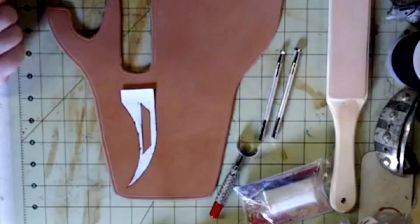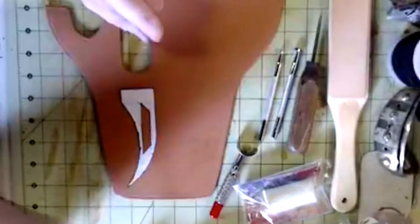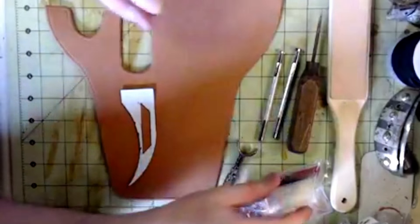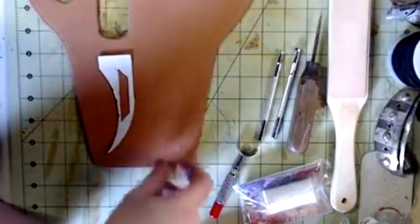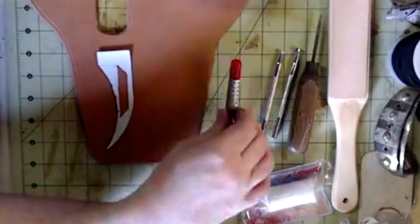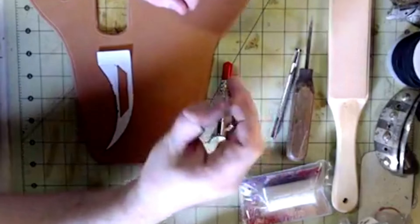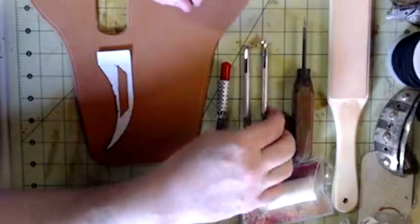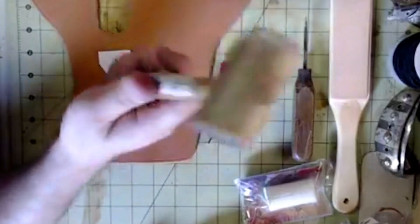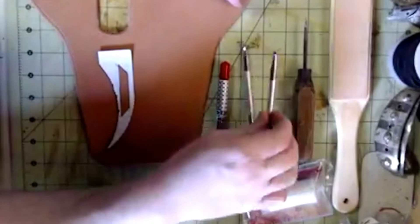We're also going to need a scratch awl, which we'll use to trace our design. That's really it — not a whole lot of tools. The main ones to start out with are the swivel knife, a scratch awl, at least the bevel and pear shader punches, and some sort of rubber, vinyl, or rawhide mallet. You don't want to use a metal hammer on these punches because you will destroy them.